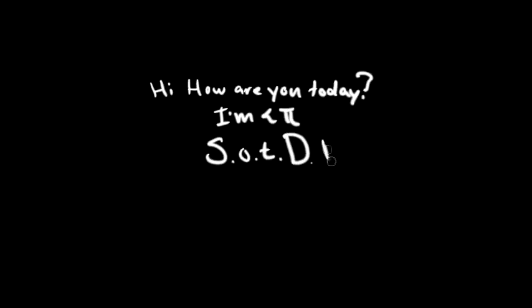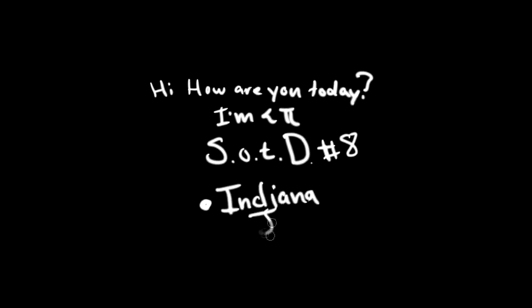Hi, how are you doing today? My name is Leshton Pye. Today I'm going to be drawing an Indiana Jones piece suggested by PhilSmith133. Let's get into it.